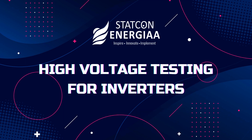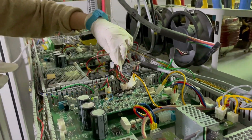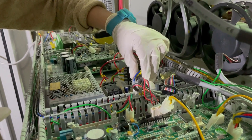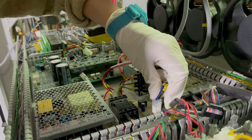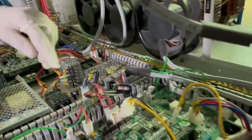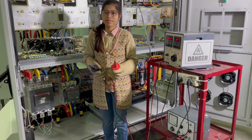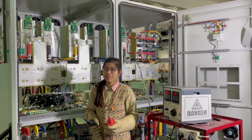Follow proper testing procedures and guidelines when carrying out high voltage testing. This includes a proper test setup, use of correct test equipment, and proper documentation of the test results. The first and most crucial safety measure when dealing with high voltages is wearing proper PPE.